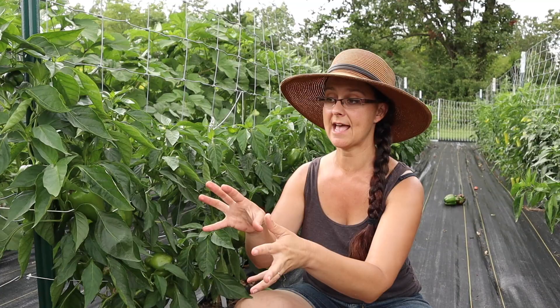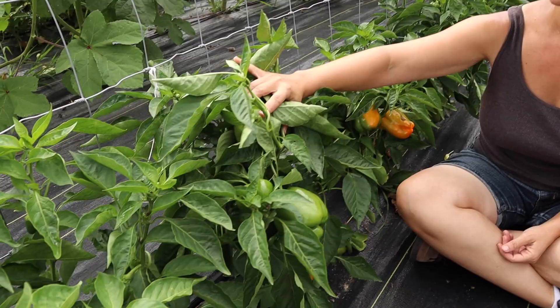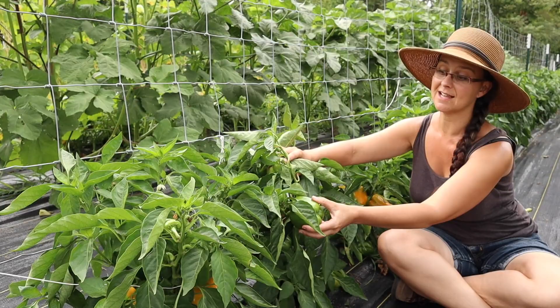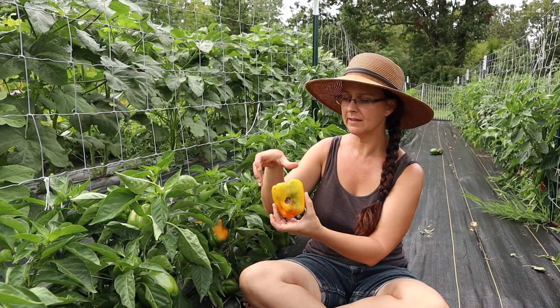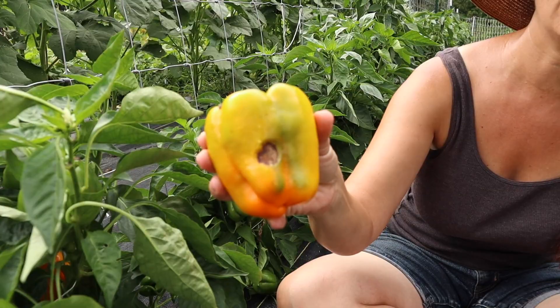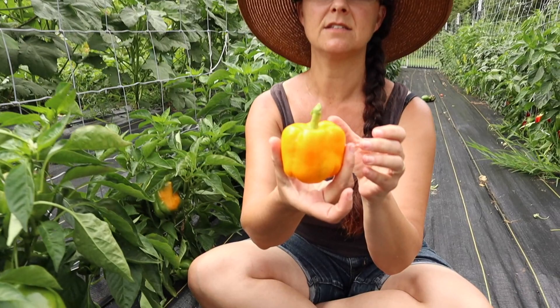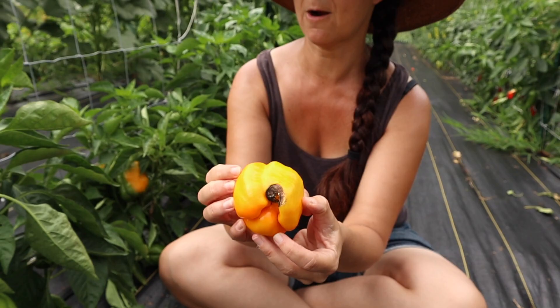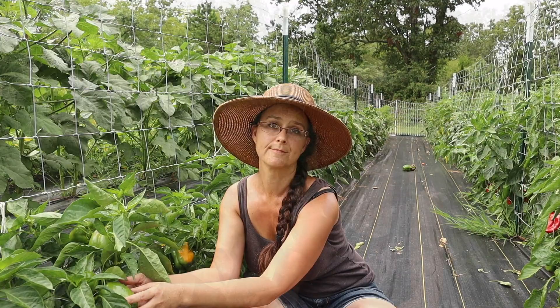The yellow peppers I'm growing this year are called Golden Cow. They have nice sturdy plants, they didn't get as tall as the Orange Bells, and the peppers are a great size with a nice thick wall. But I'm having the same problem — they deteriorate before they turn yellow. More than half of them aren't turning yellow before they become unusable or unsellable. I think if I start harvesting them as green bell peppers they'll still be useful.